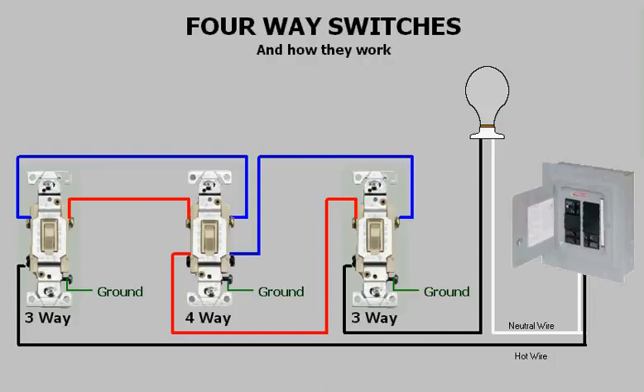Whenever you need two switches to control a light, those two switches will always be three-ways. But when you need more than two switches, all the extra switches will be four-ways. This is due to the fact that three-ways and four-ways are wired in series by a pair of conductors known as travelers.